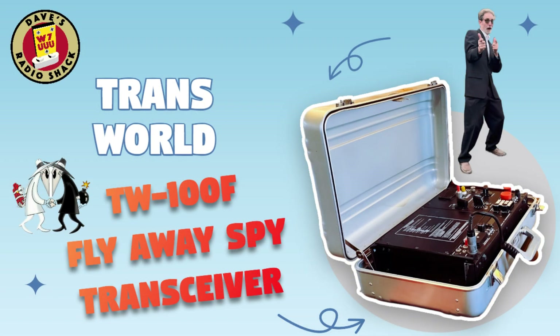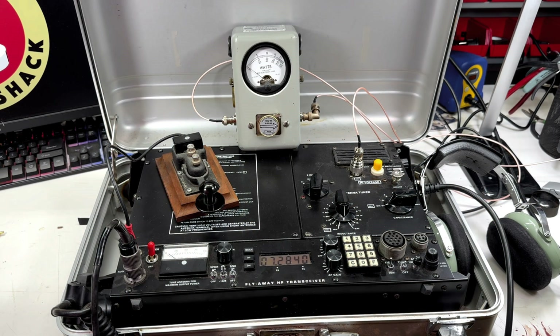Hi, this is Dave W7UU. Today we're going to be talking about a pretty cool piece of radio gear from 1990. This is called the Transworld TW100F Fly Away Transceiver, designed under contract for the United States State Department for use in embassies and government facilities around the world for reliable portable communications using HF. It's a 125 watt transceiver that covers from 1.6 to 30 megahertz continuously, with no band gaps.